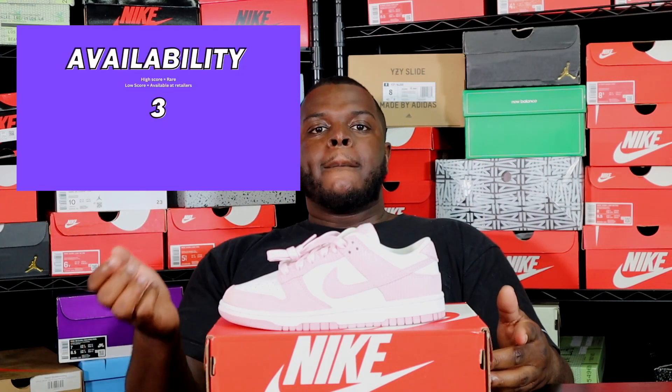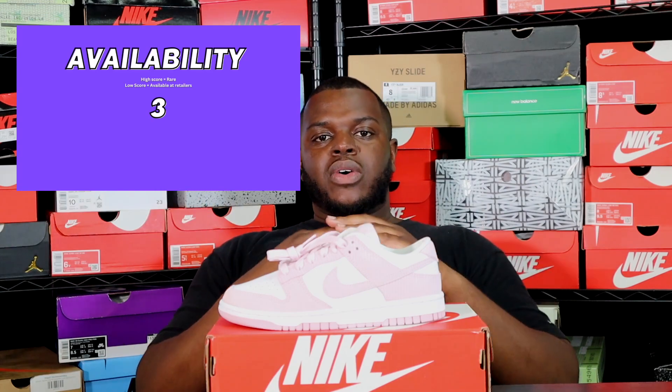For availability, I give it a three. This sneaker is still available at retail in-store depending on where you are. If it were sold out everywhere it'd be a five, but given its accessibility and Nike's constant restocks, you'll have opportunities to find your size. For consumers, always look around to get it at retail. For resellers, find any size you can and try to do quick flips in your local area.